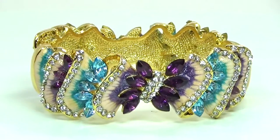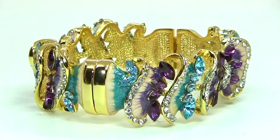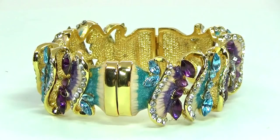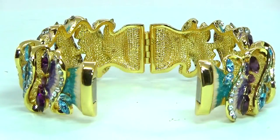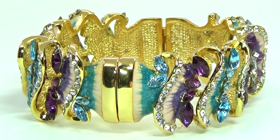I think it is absolutely gorgeous and any woman would absolutely love to have it. It is also fairly lightweight and just feels very comfortable to wear. I think it is beautiful, fantastic, and I would highly recommend it to anyone who enjoys fine jewelry.